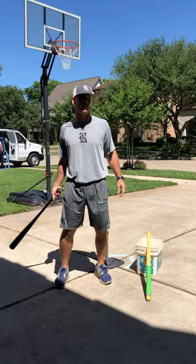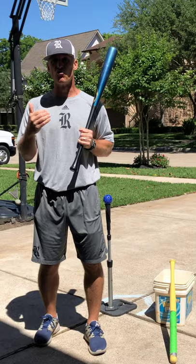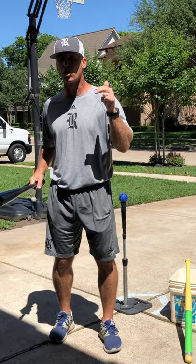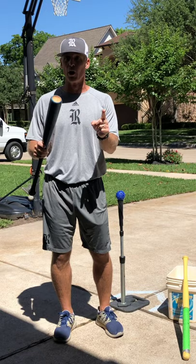Hey guys, Matt Bragg of Rice University Baseball. Hope everyone's doing great. What an amazing game we get to play — baseball is just around the corner. I'm telling you, it's going to happen soon that we're going to be out playing ball again. I just wanted to share some drills and tips with you that you can do at home, on your own, during this time to continue to get better. Today we're going to go through four drills, and then we're going to finish with some games — as long as you have your mom and dad's permission to do them. Let's get started with drill number one.